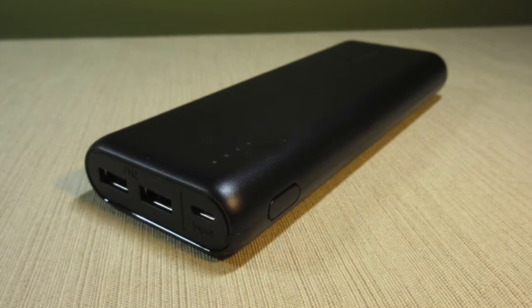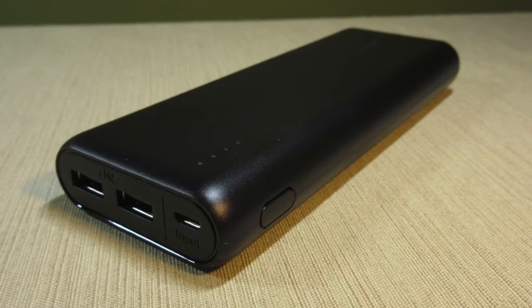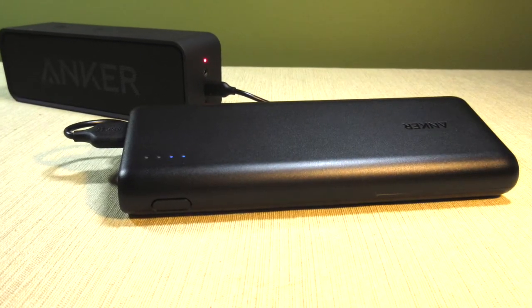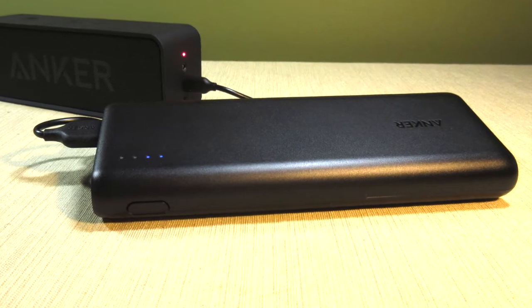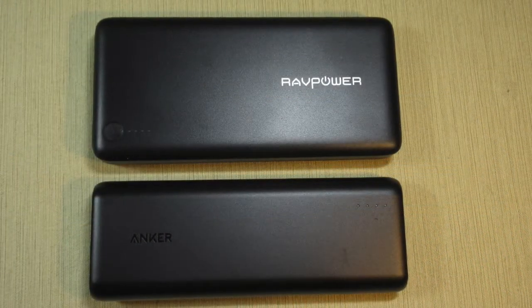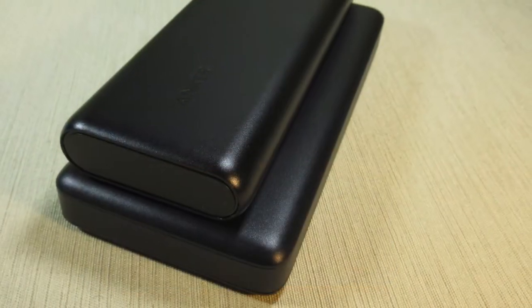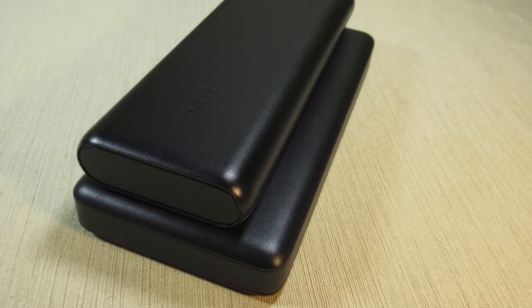The Anker PowerCore 20100 is my go-to power bank for long weekend trips, because it can provide multiple phone charges for my friends and me in a compact size. Plus, it is smaller than many other 20,000 mAh power banks. While it probably won't fit in your pocket, it is fine in a bag or a backpack.